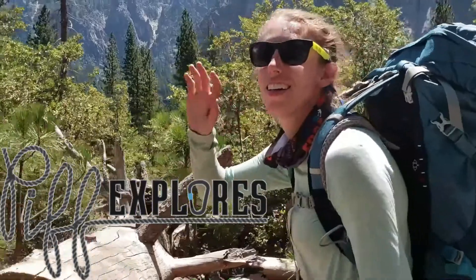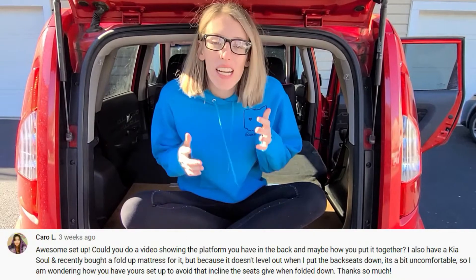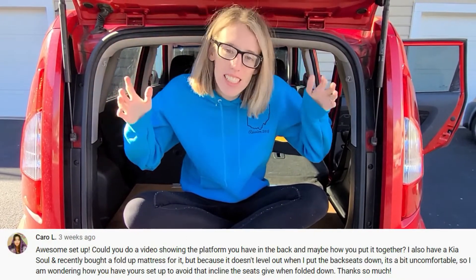Hey Explorers and welcome back to Pimp Explorers. This week we're talking about the platforms for my Kia Soul car camping. Karo L on YouTube had asked me for a more in-depth video about my platform, so this is for you. I have two platforms that my lovely husband helped make for me, and we're going to deep dive into what their construction looks like. I'm also going to put up a blog post linked in the description that has the dimensions in case you are trying to recreate this on your own.